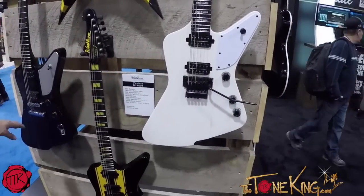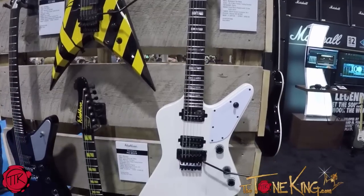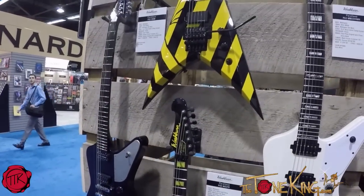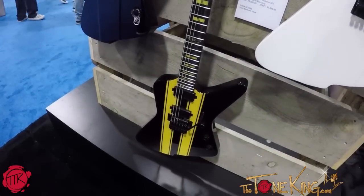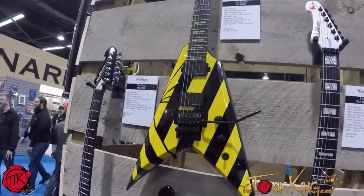We have two Marzi guitars built in the Priestess body shape — one in black with Marzi pickups and Marzi's reverse headstock, part of the Priestess body shape. And what you're looking at now is one of two Michael Sweet Stryper signature models that are part of our USA-built guitars. These are going to be a good deal more expensive, obviously, made in our shop in Ohio. We have two — one in a Priestess and one in a V.